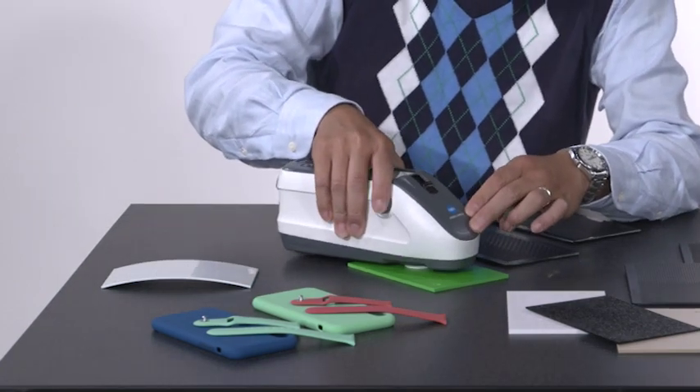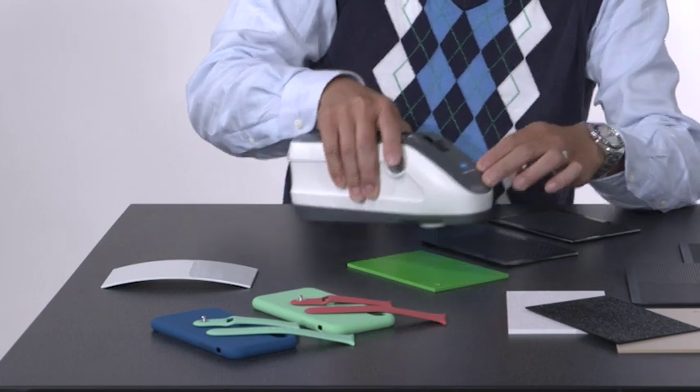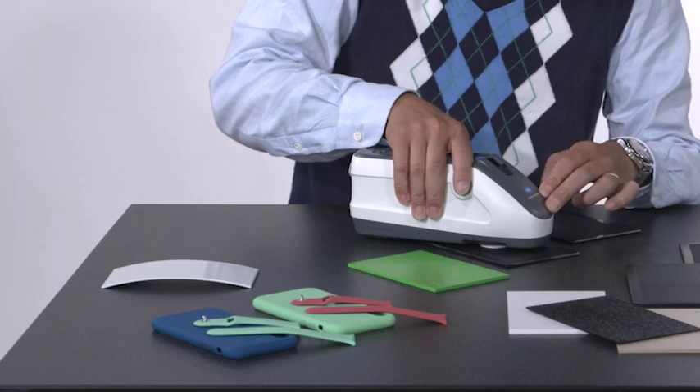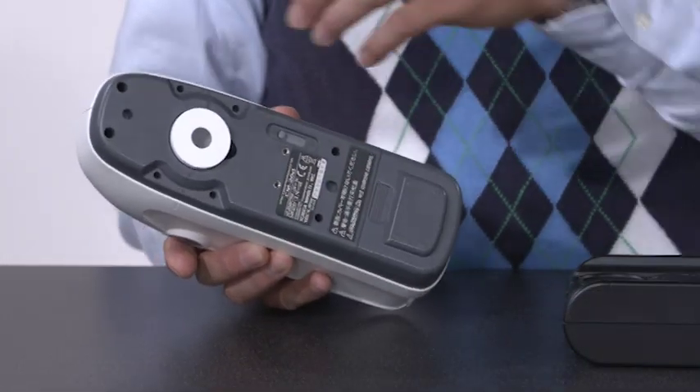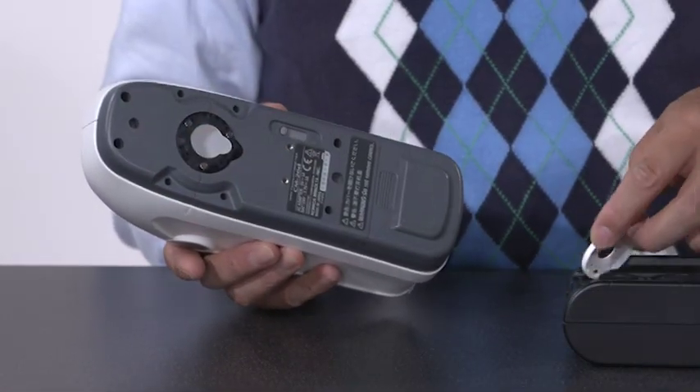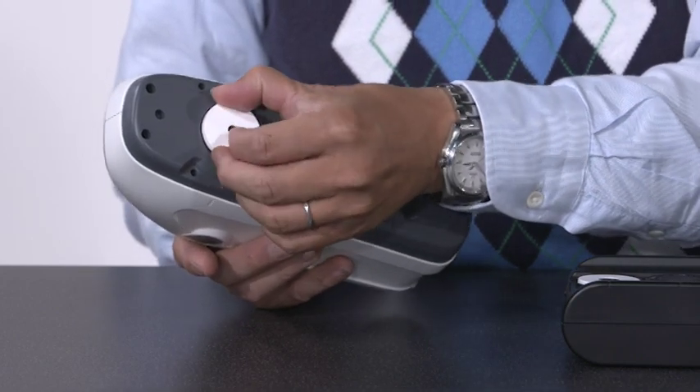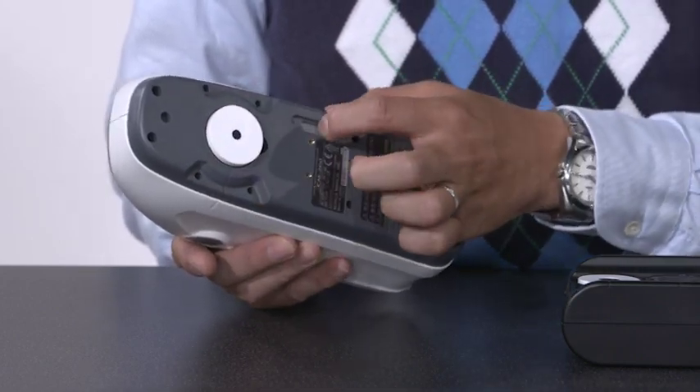The CM26D is the instrument of choice when measuring textured, curved, matte, or glossy surfaces that are light to dark in color, and can switch between 8 millimeter and 3 millimeter measurement areas. Simultaneous specular included and excluded measurements are performed to ensure consistent color and appearance.